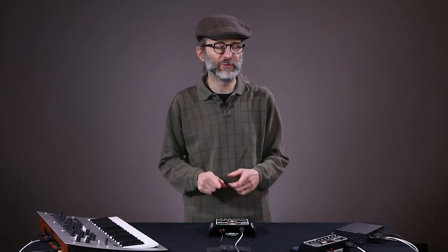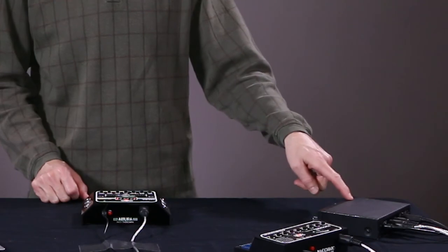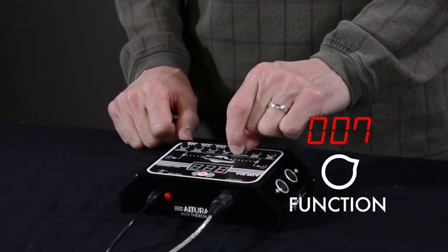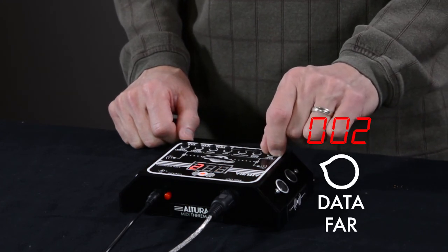Turn everything on and wave your hand in the air — you should hear something. If you don't, the problem is probably a mismatch between the Altura's transmit channel and your synthesizer's receive channel. This device is set to receive on channel 2, so check to make sure the Altura is set to transmit on channel 2. To do this, change the function to function number 7, which is channel transmit set, and then use the data far knob to change to the appropriate channel.